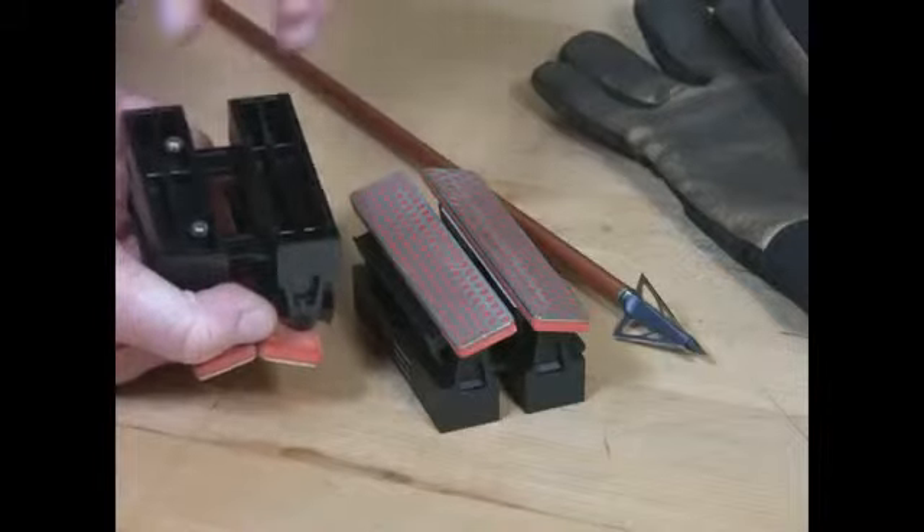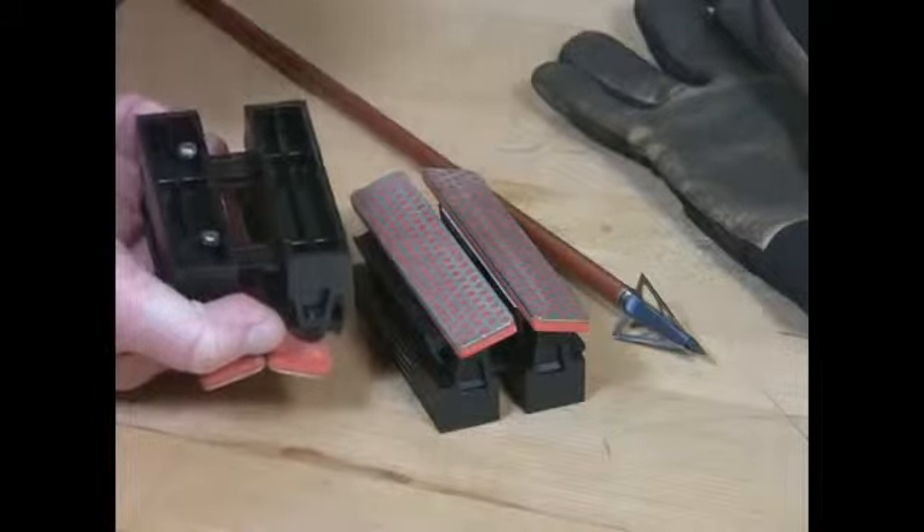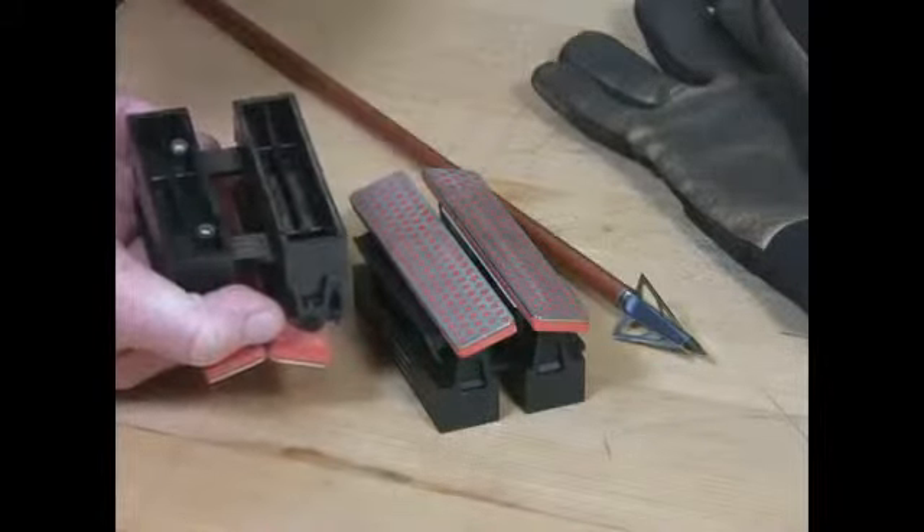Once you have it adjusted correctly for the spacing, you can lock the tables down with the two screws in the backside.